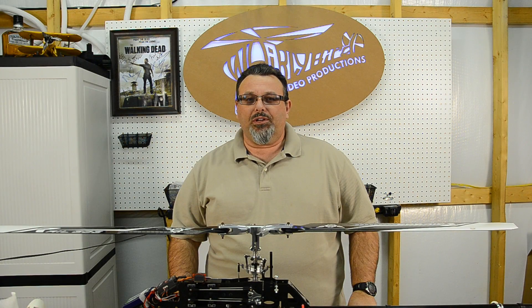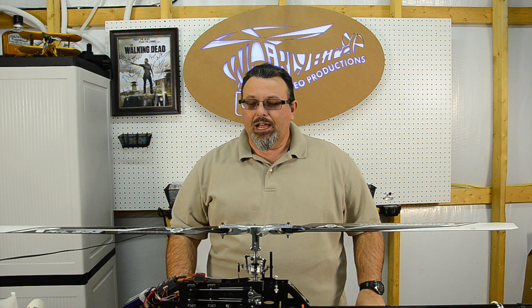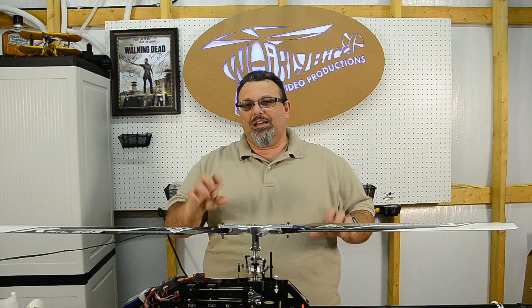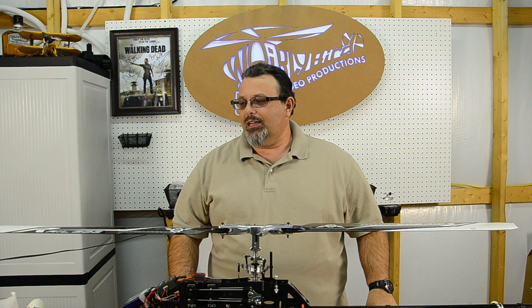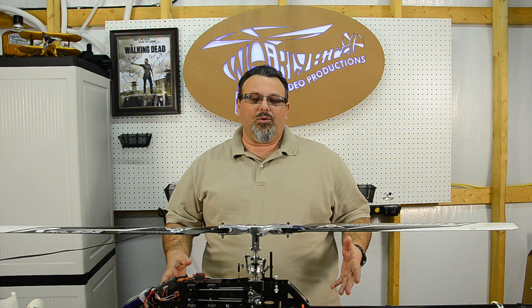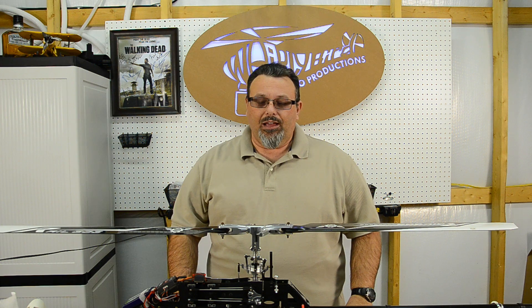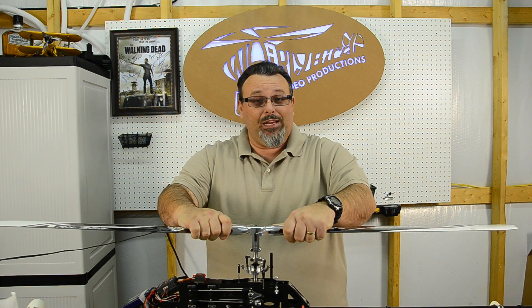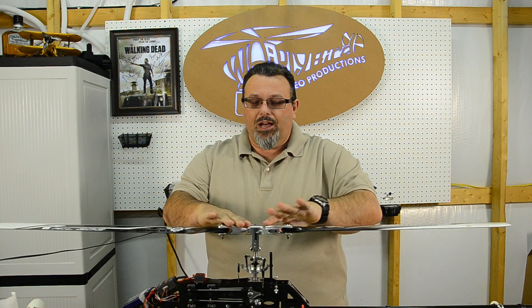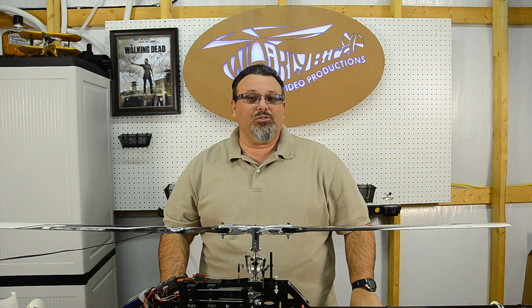Hey folks, Bill here from Whirlybird Video Productions coming at you with more from the beginner series on helicopters. Today we're going to get into the meat of the actual setup of the helicopter. We're going to talk about something that a lot of folks, when I helped them get started with helicopters, found very confusing and very intimidating — and that's pitch curves and throttle curves. We'll talk about throttle curves first, then pitch curves.